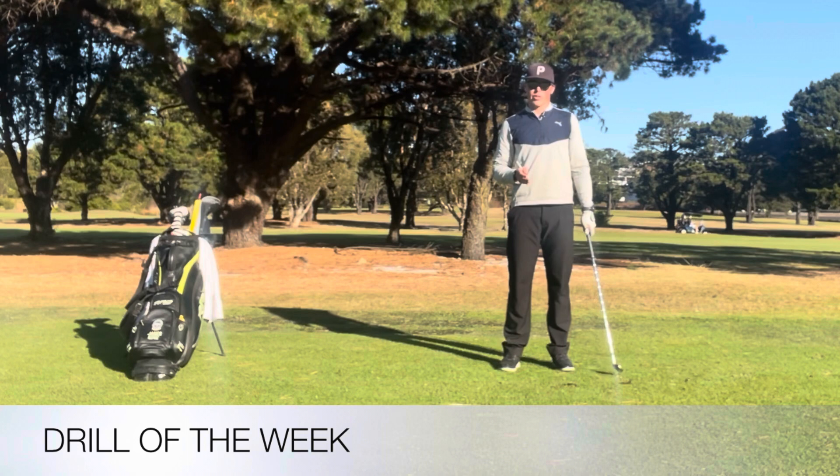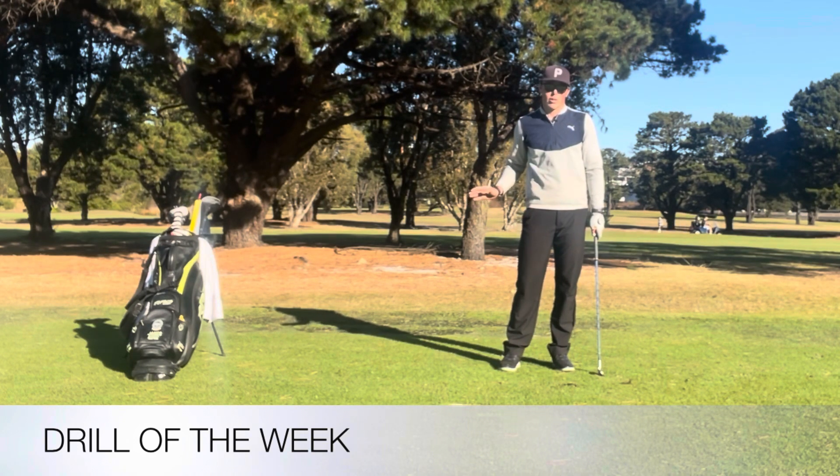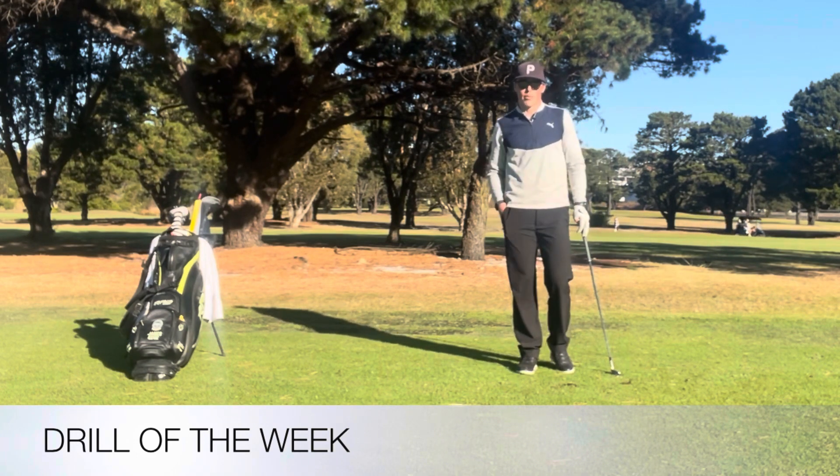So the tees are really good visual cues to help you get the right grip to get the correct face angle you need, or face-to-path angle you need coming into impact. I hope this helps and look forward to seeing you next time. Bye.